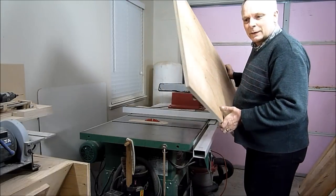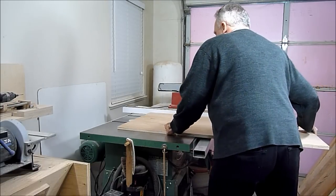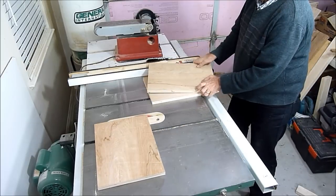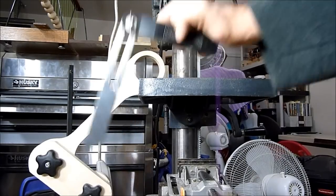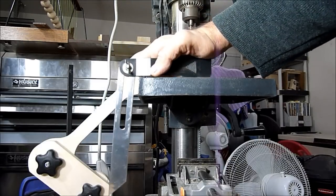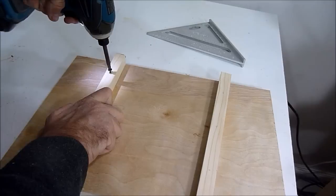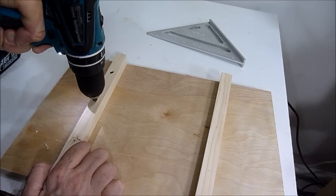For the base, I'll be using ¾ inch ply. I will put some guides on this base now, but since my drill press tabletop is beveled, I will cut some out at this bevel.